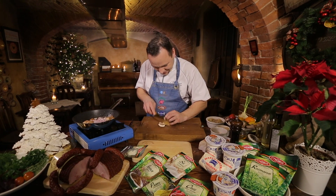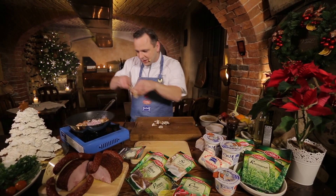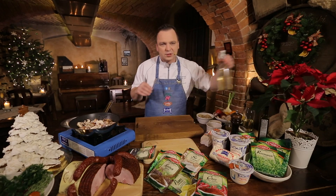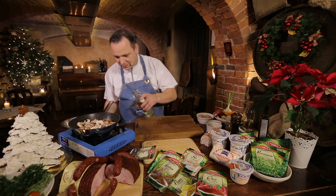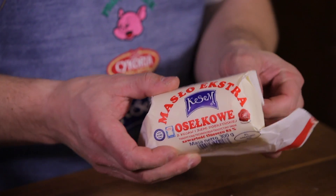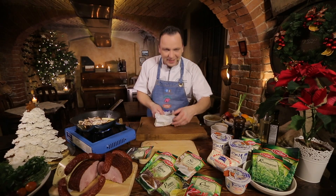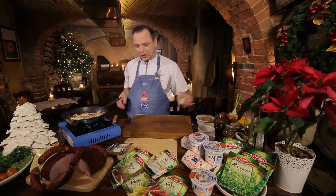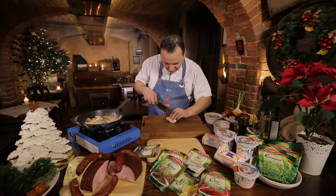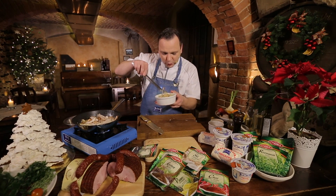Pieczarki pokroję w cienkie plasterki i przykryję nimi mięso. Czas na odrobinę białego wina. Czas na odrobinę masła — taki uczciwy plasterek niech roztopi się w moim białym winie. Dla podkreślenia smaku dorzucę kilka boczniaków.